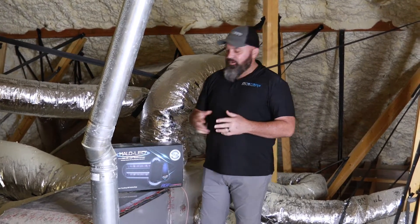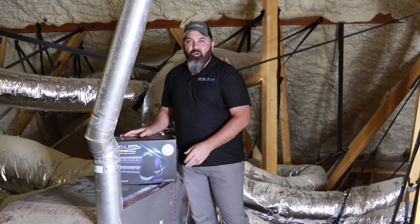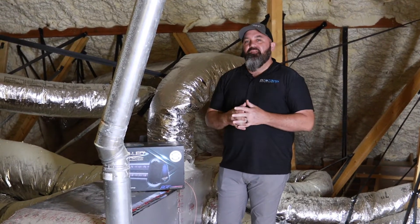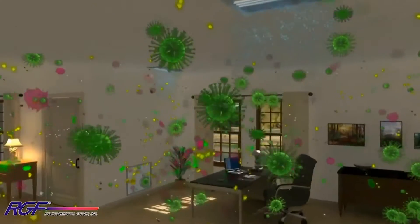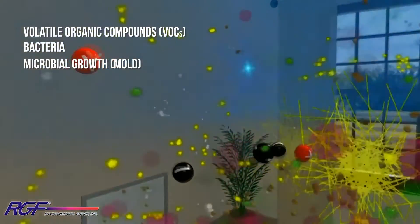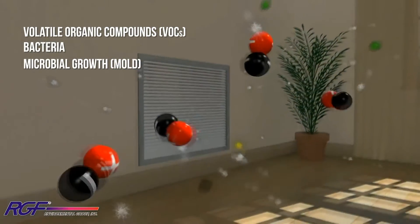Today I want to talk to you about the Remy Halo LED. It's an indoor whole home air purification system that does an amazing job of reducing the allergens and contaminants inside a home — things like volatile organic compounds, bacteria, microbial growth otherwise known as mold, and even viruses.